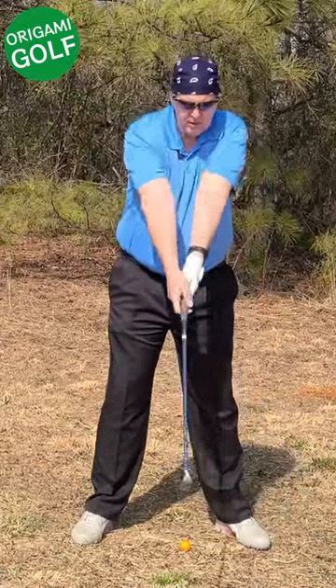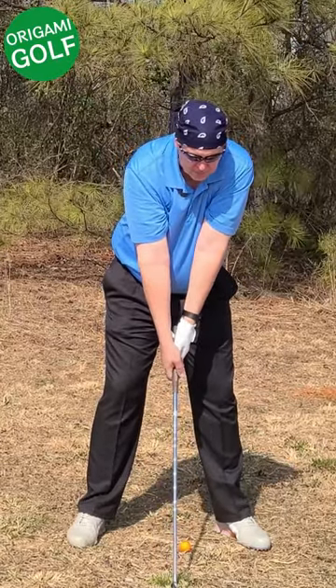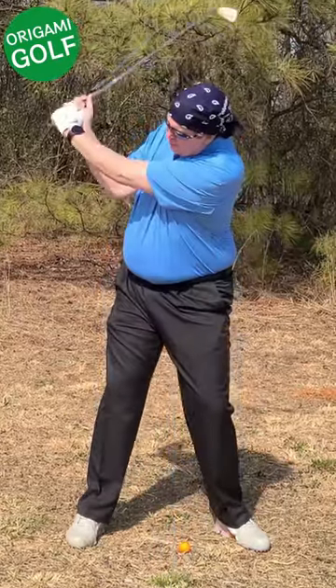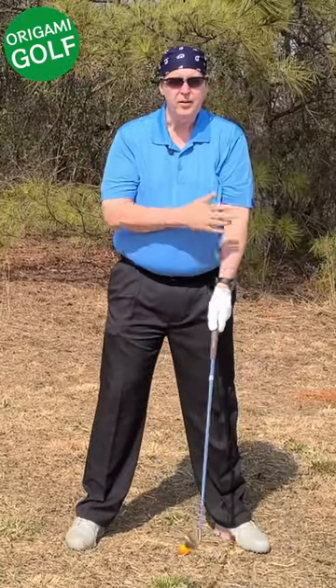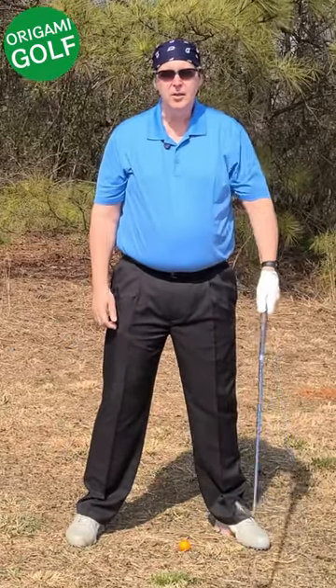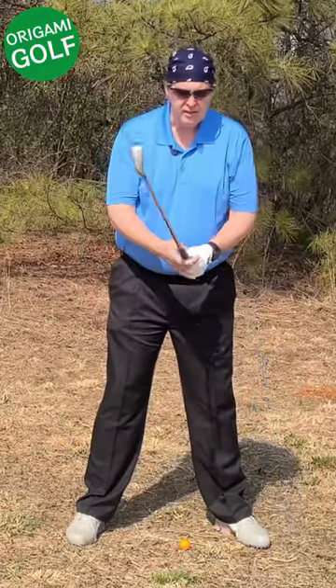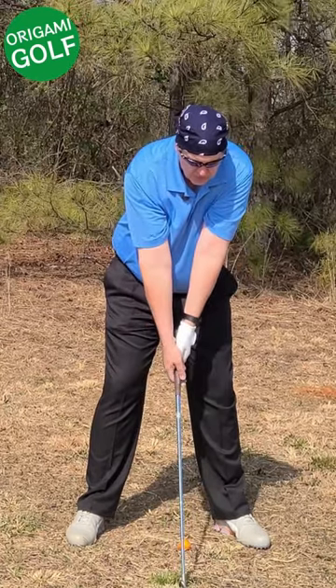Your lead arm should be on top of your chest so it's free of any impediment, and then as you turn it can easily go back. Be aware that your lead arm may be getting caught on or dragging along your chest. Your lead arm should not start out on your side — it should start out on top.